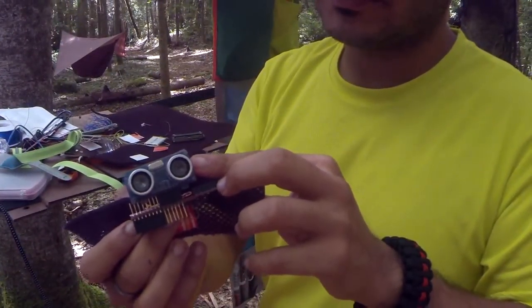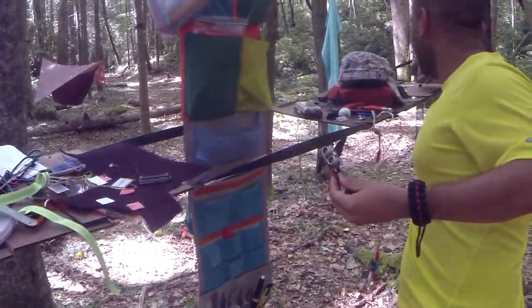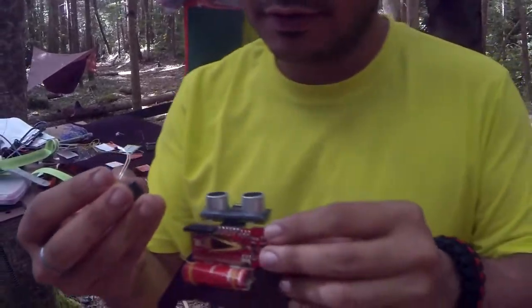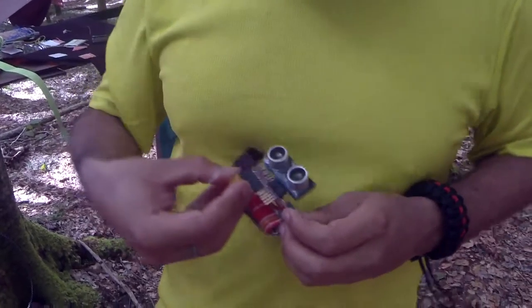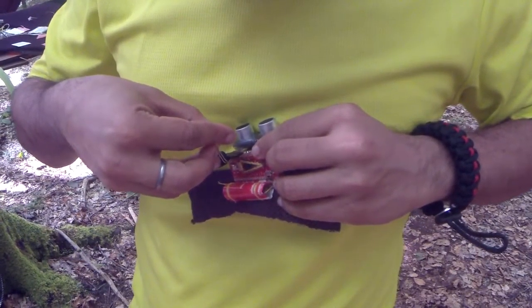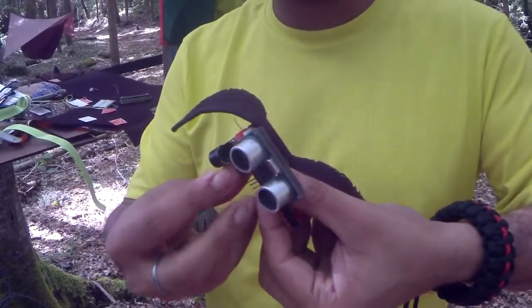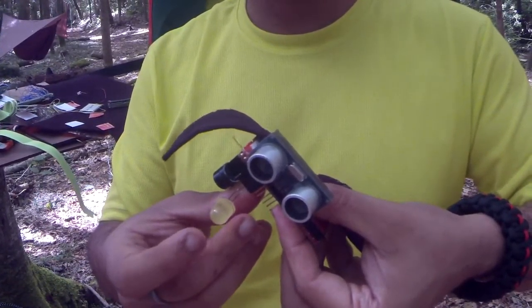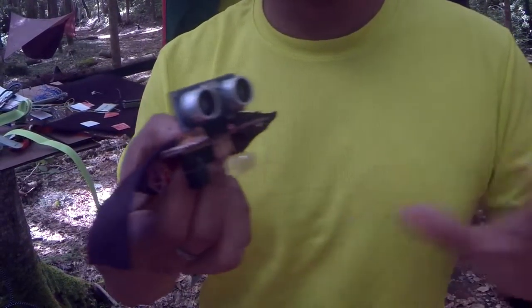This is an ultrasonic sensor and I'll attach a buzzer and LED to it. This sensor can sense between 2 centimeters and 4 meters, so the idea is when you're walking at night without any light and you're about to hit something, the buzzer sounds.